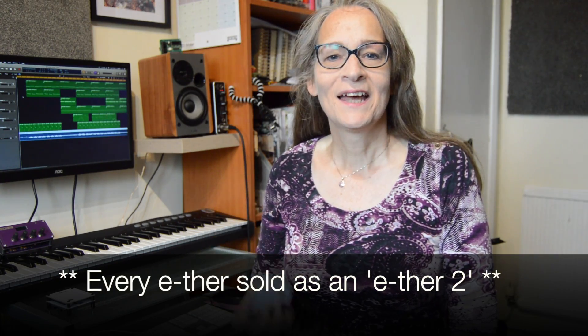Most of the new features are down to firmware, which means that a large proportion of what I'm calling Ether 2 will be available to existing Ether owners. Here's a quick rundown. Audio output is no longer an optional extra — every Ether is now compact in height and includes MIDI and audio out for the same price as the previous version before you added the audio module. That's a saving of around £15.